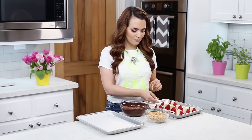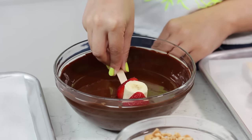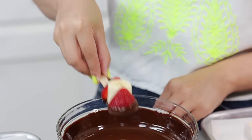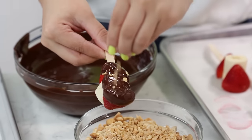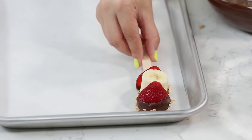Our fruit has chilled and I've melted my chocolate. Now we're gonna take one of our little fruit kebabs and dip the bottom of them into the chocolate. Let the excess chocolate drip off into the bowl. Then just take a pinch of nuts and sprinkle them on all over. Now I'm gonna do this to the rest of our fruit.